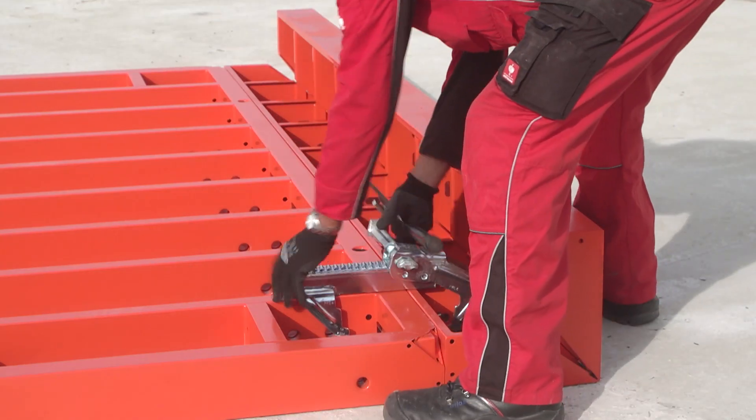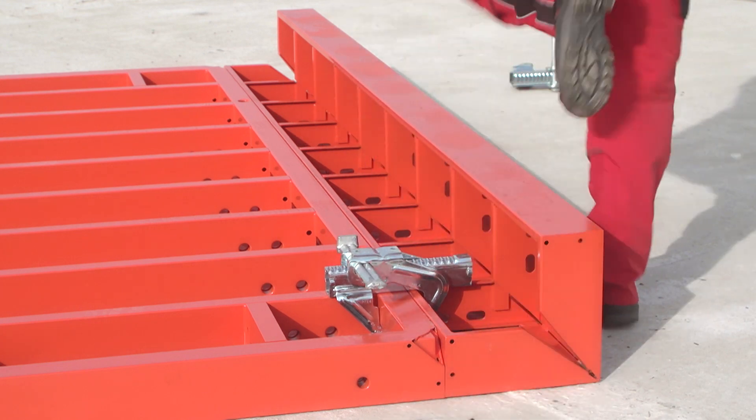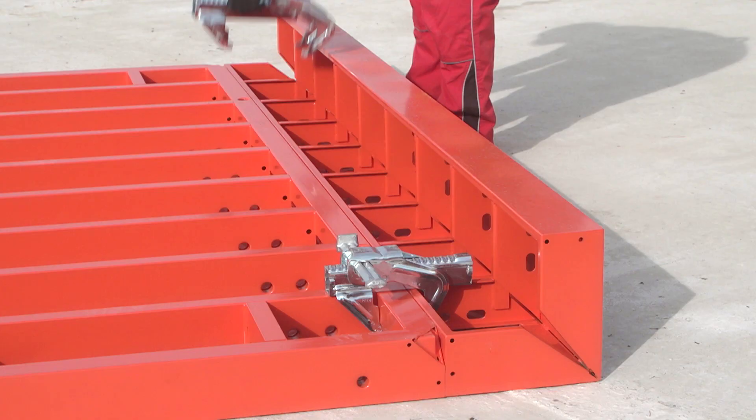90 degree corners are created in the system by means of the TRIO internal corner. This is simply attached to the element using the BFD alignment coupler.